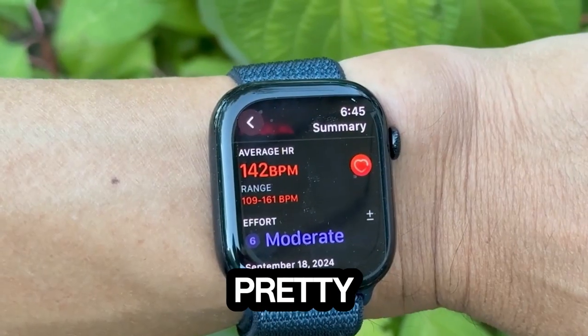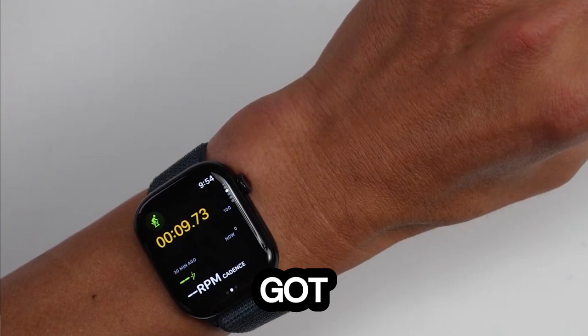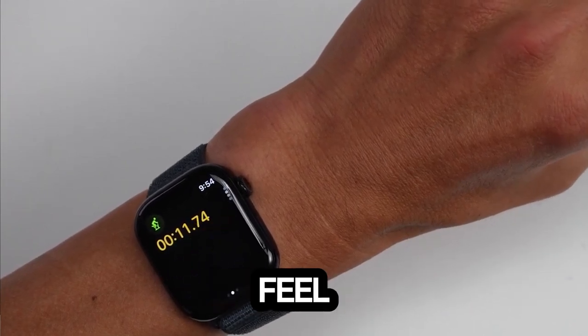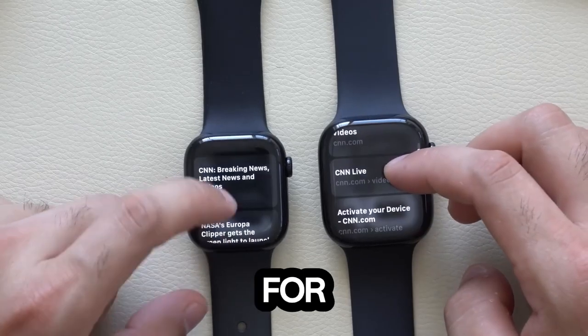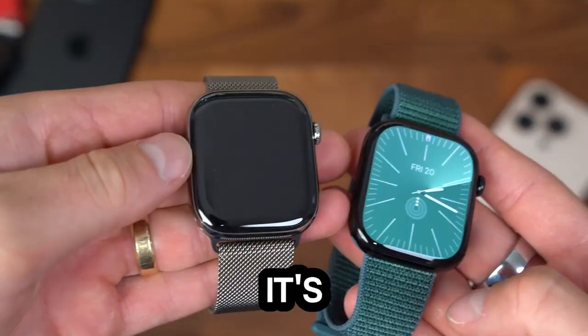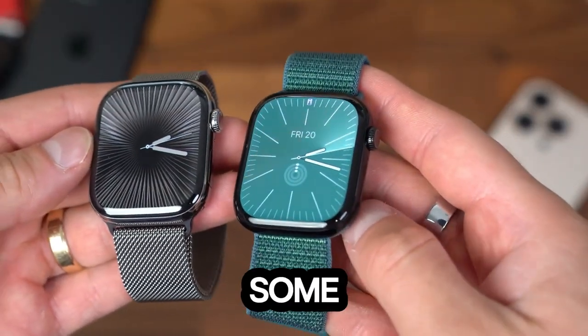10 is a pretty significant number, right? It's got that round, satisfying feel. But fast forward to today, and after using the Apple Watch Series 10 for a week, I can confirm it's not the major overhaul some anticipated.